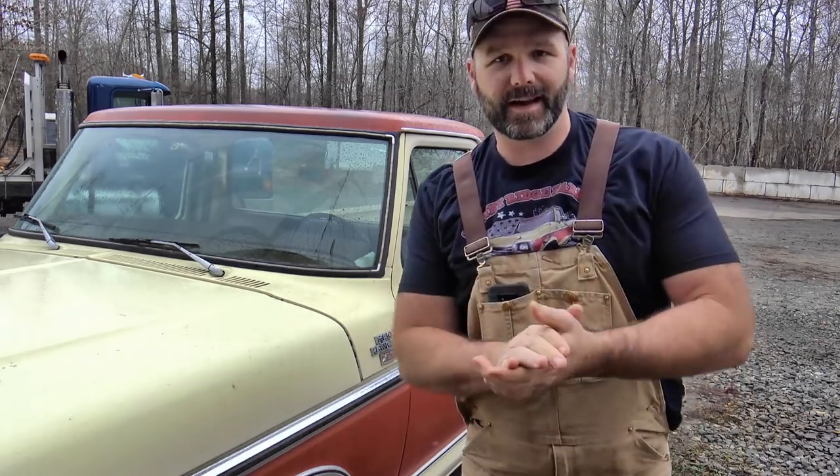All right guys, so we're here at Garrett Racing. We're going to take you inside the shop and show you what's going on with the car, talk about the car a little bit, and take you up underneath this race car and show you a few things. It's going to be pretty interesting.